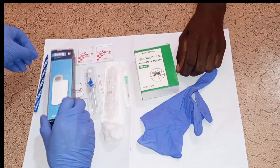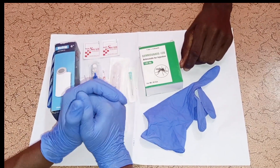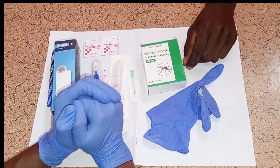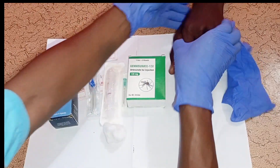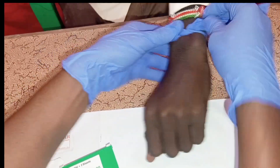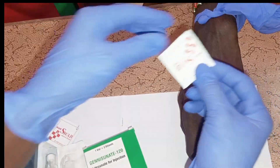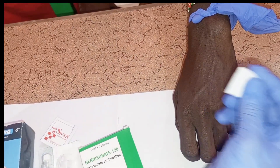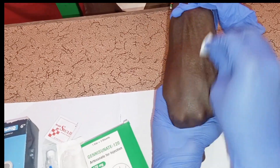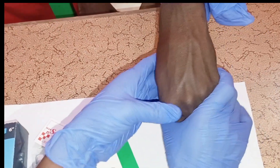You will also need adhesive plaster to secure and dress the cannula. Start by introducing yourself to the patient and gaining consent. Then apply a tourniquet first to perform IV cannulation. Get an alcohol swab, clean the vein before inserting the cannula, then allow the skin to dry.